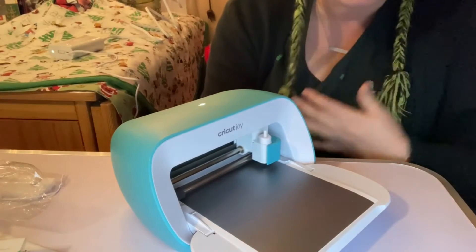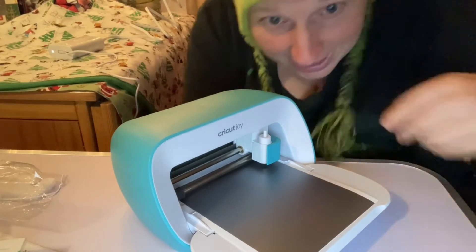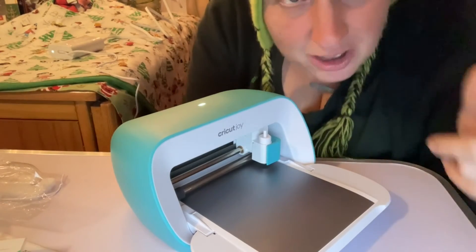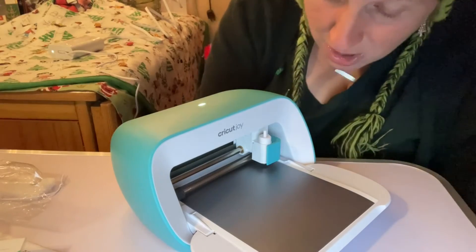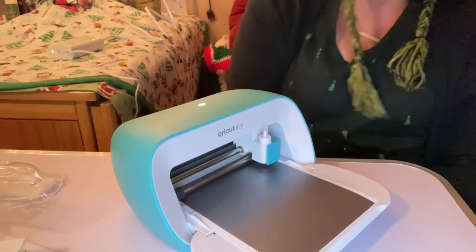There it goes. Alright, here it goes — first cut. It says go. I gotta hit go. Go! Come on Cricut Joy. It says cut in progress.